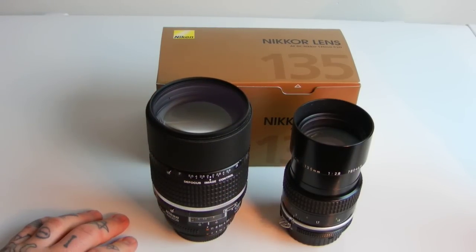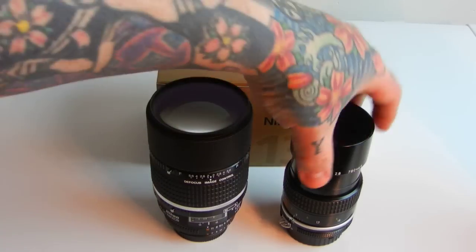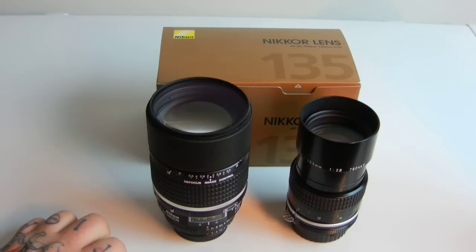Unfortunately, right now I'm going to have to attack Ken Rockwell. Ken Rockwell's site says the 135 DC Nikkor is much sharper than the older AI 135. Bullshit. That is not the case. You're going to have to watch the second part of this video to see the image samples.